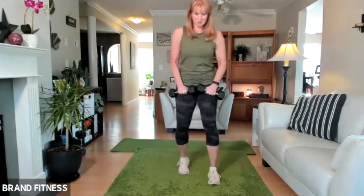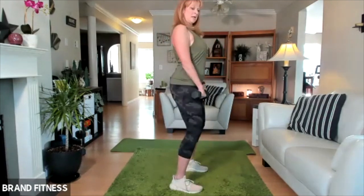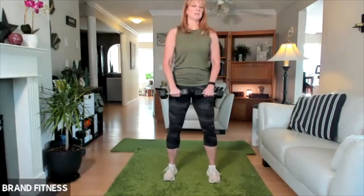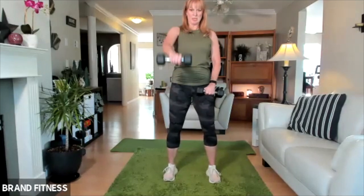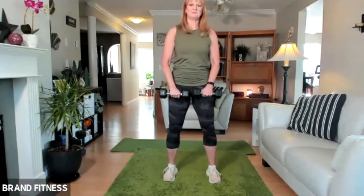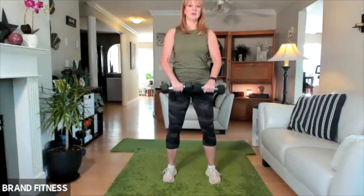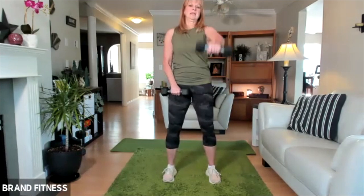I'm going to go into a front raise from here. Feet are hip width apart — I'm going to do single, one at a time. Make sure your shoulder is way back, chest is out. Lift, and then lower down. Try to concentrate just on the shoulder cap — you just want to feel that muscle doing the work. You have to pull the lats down and back. And lift. If you have really light weights, you can do both together. You're going to feel that in your core a lot. Two more, one more on each side.